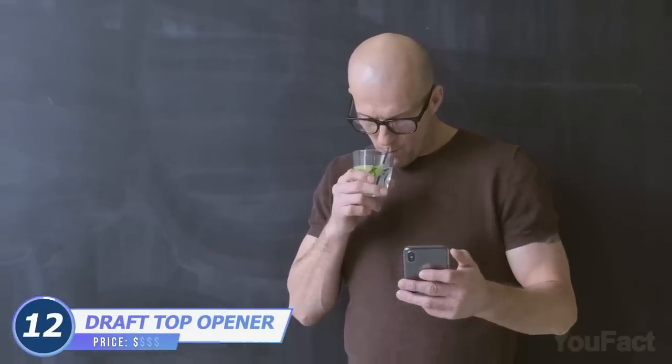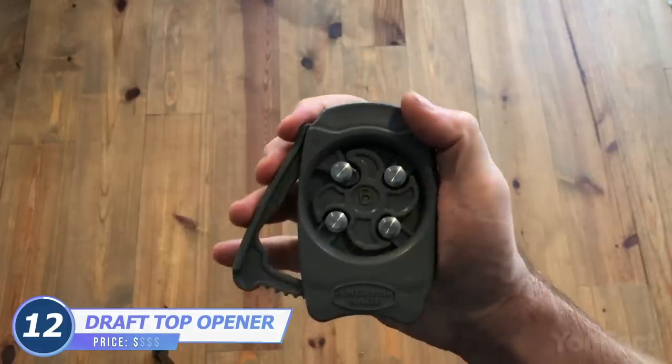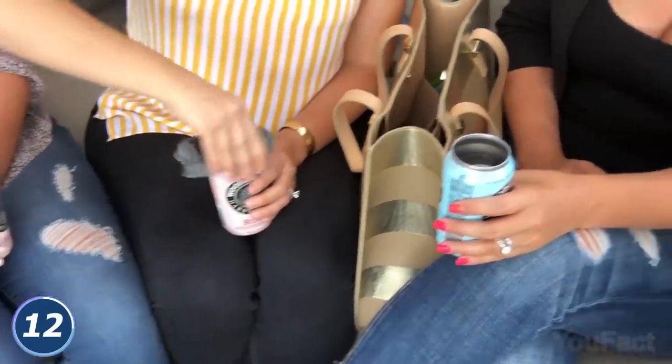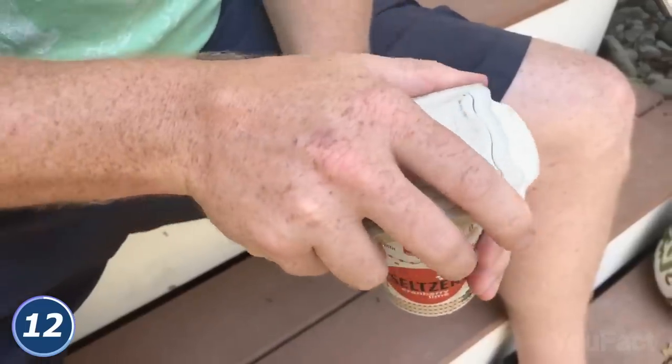Why should you drink your beverages from a glass and then wash it when you have the draft-top beer can opener? This little thing easily removes the top of cans. A couple of twists and you've got an aluminum glass.